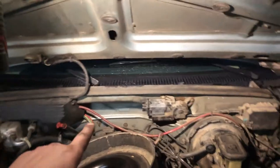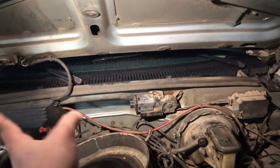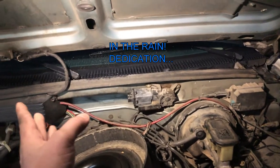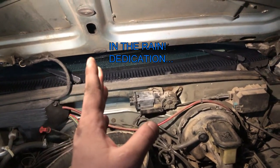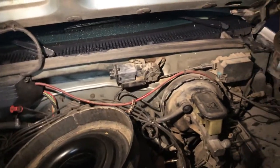What is up YouTube, so today we're going to work on the windshield wipers. What's happening is they're moving back and forth, getting stuck — getting stuck in the down position, middle position, or speeding up randomly.